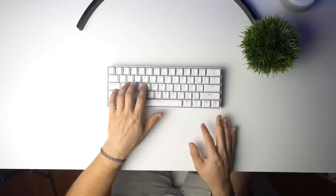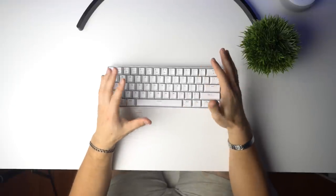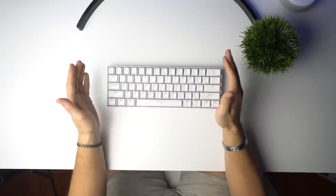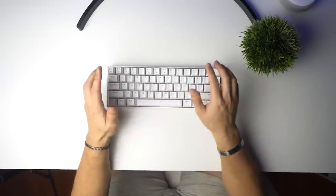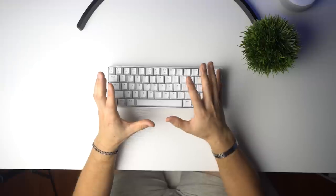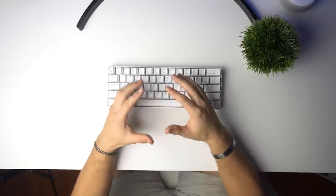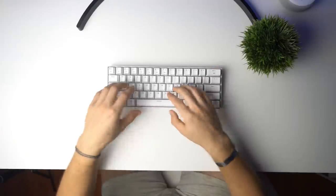This sounds really nice. I love the brown switches — they're quieter than a blue switch but still fairly loud, though not crazy loud like blues. They're definitely louder than a linear switch, which I actually prefer. I like a tactile feel, and if you don't want something as loud as a blue switch, this is going to be perfect.